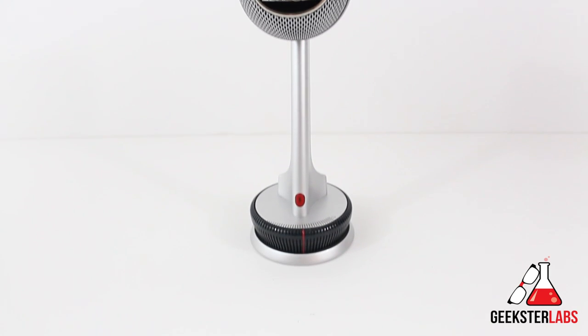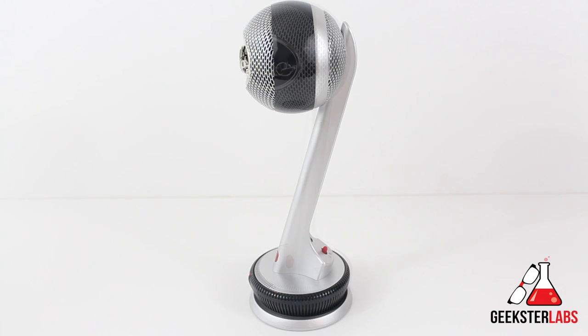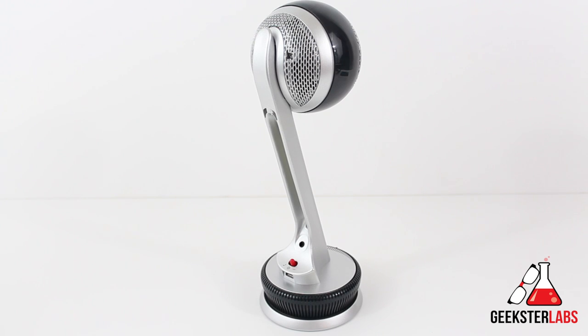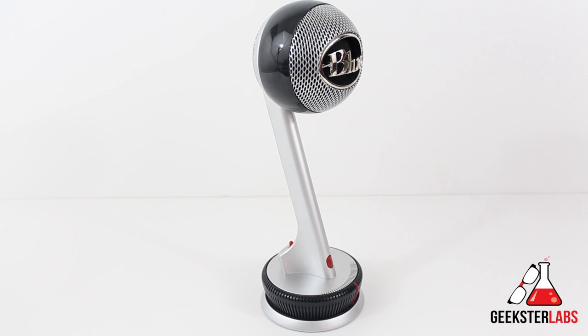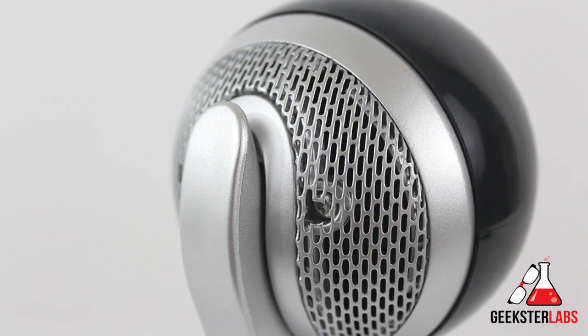Now let's see what it sounds like recording actual music or vocals. I have my three little girls here, and I'm going to sing a song real fast. Twinkle, twinkle, little star, how I wonder what you are. Up above the world so high, like a diamond in the sky. Twinkle, twinkle, little star, how I wonder what you are.